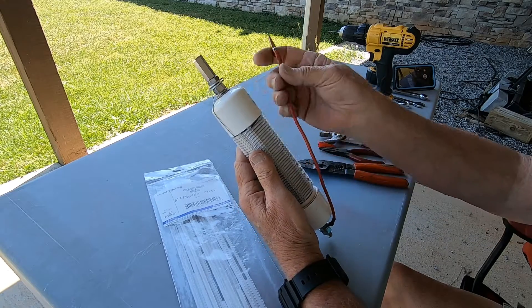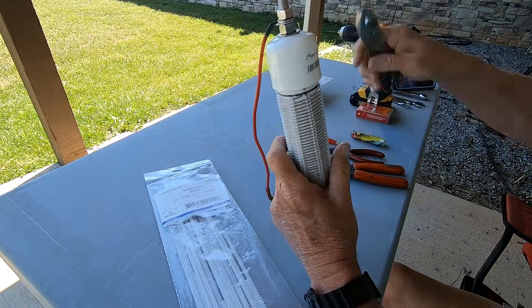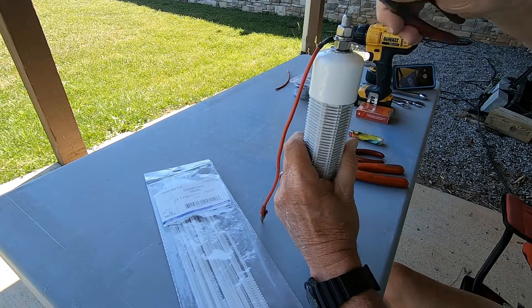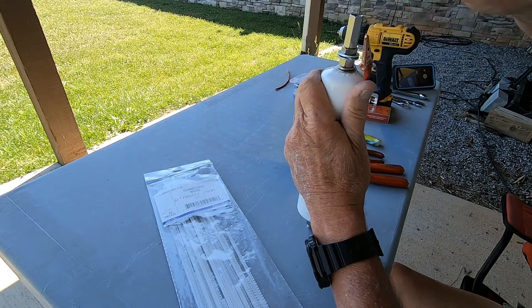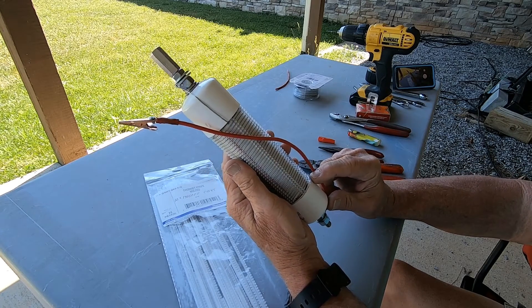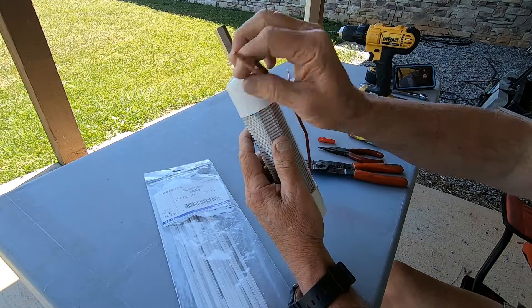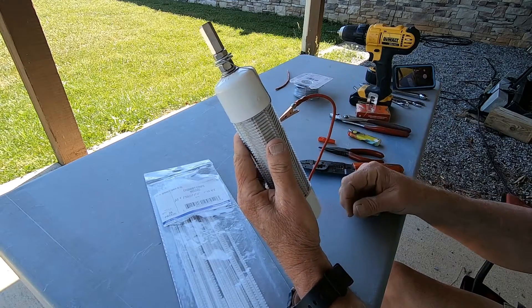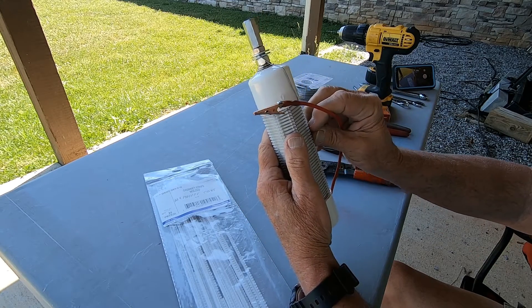We got the alligator clip put on there with a little bit of shrink wrap. Tap, tap, tap — the cap is on. We'll run a little bead of super glue around here to keep the top and bottom caps on. That pigtail will then be connected to the wire at wherever 20 and 40 meters is. And that is it — that's the whole thing.